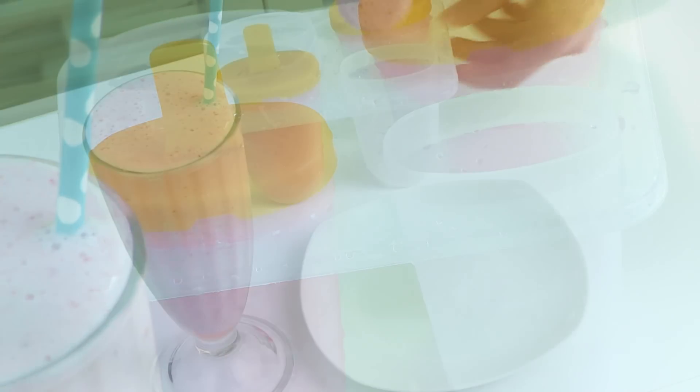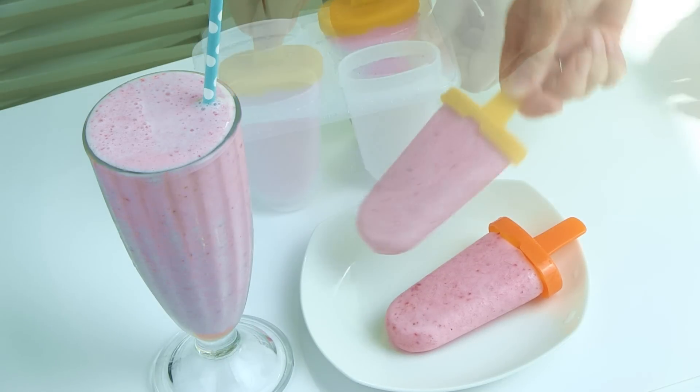Voila! Now I also have strawberry popsicle. Yummy!